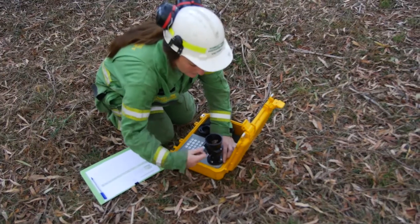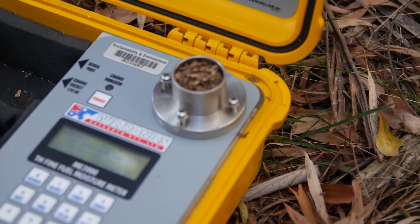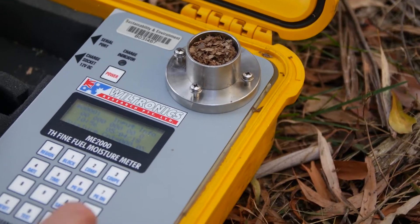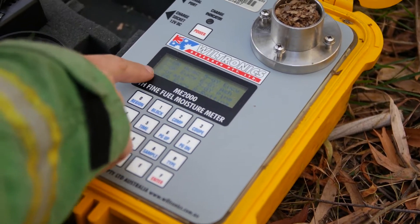This basically has little teeth in there and it grinds all our leaves up into finer chunks. Now we've got to select our type — the type of fuel that we're assessing. We go to type, that gives us our list, and we're doing brown eucalypt, so number four.